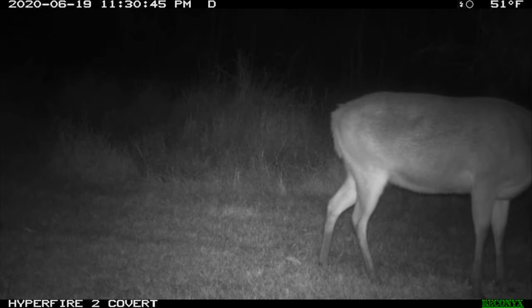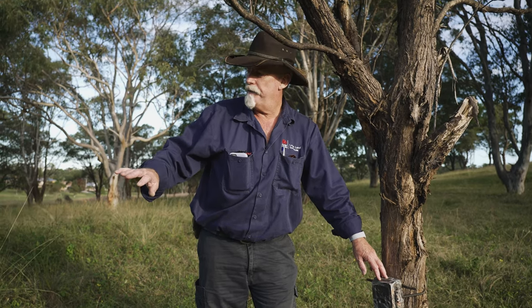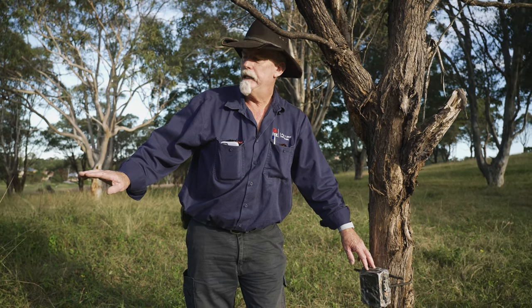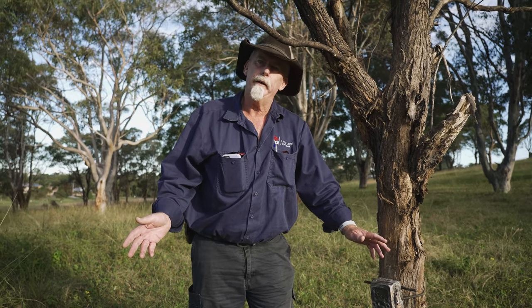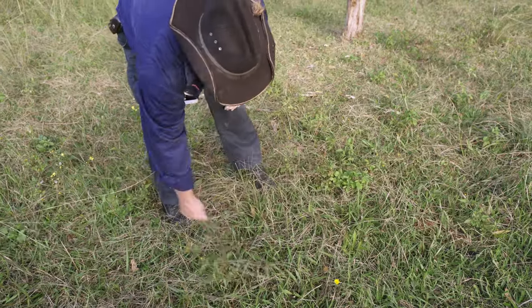Everyone who ever uses a trail camera will tell you they get thousands of photos of grass waving at them. So if you can pick an area where the grass isn't long and waving at the camera, you'll save yourself a lot of false activations. One of the things we try to do is put them on a trail wide enough that it's not activated by grass a lot of the time.